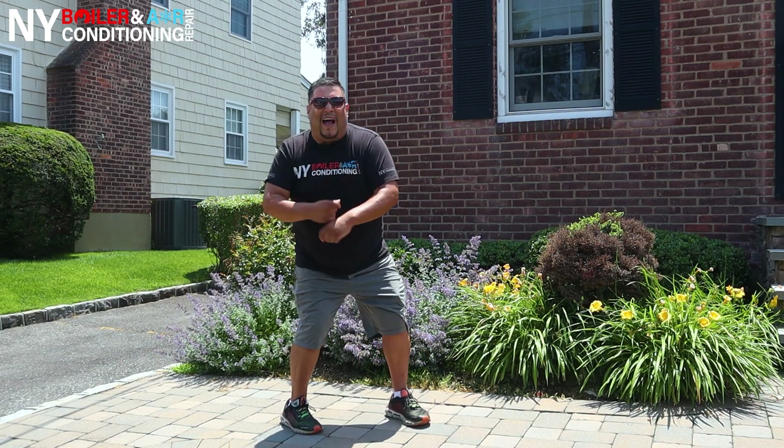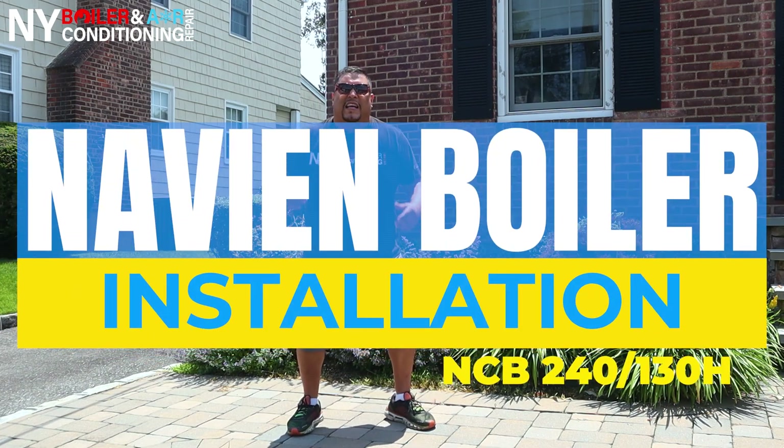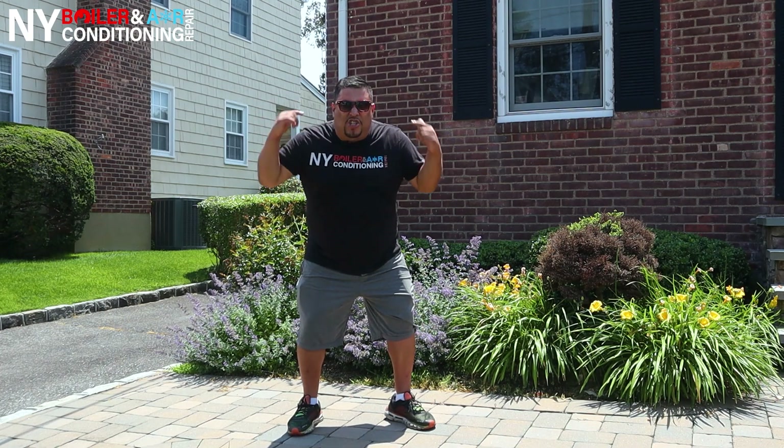Hey guys, it's Louis the Boilerman. Today we're in Manhattan, New York, and we're about to do another boiler selection. It's a combi boiler from Navien. The model number is NCB24130H. It does heating and hot water, and I'm eager and thrilled to show you guys what it is and take the process and the journey to change this boiler.